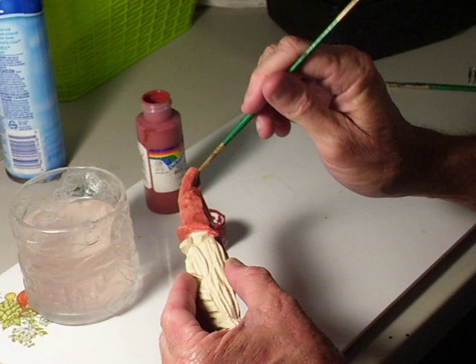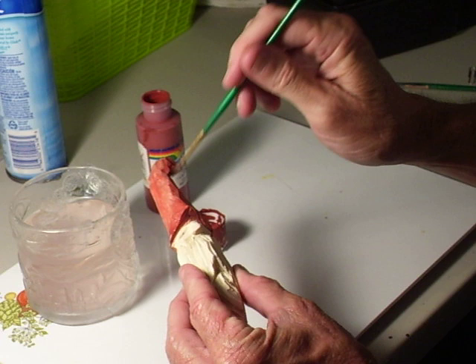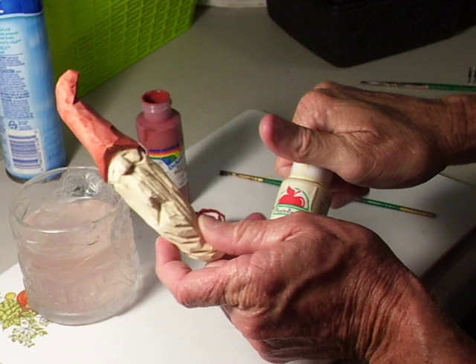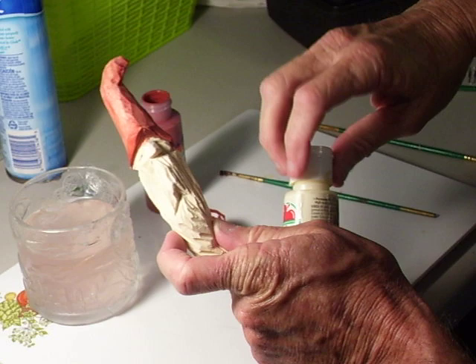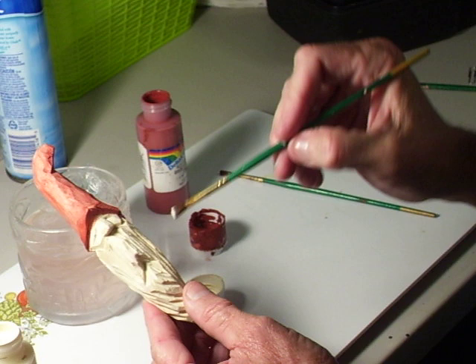A lot of people like theirs maybe a little bit darker, and you can always go over this several times to get a little bit darker color. But you've painted the hat. Now I'm going to use the cream-colored white to do the beard with.